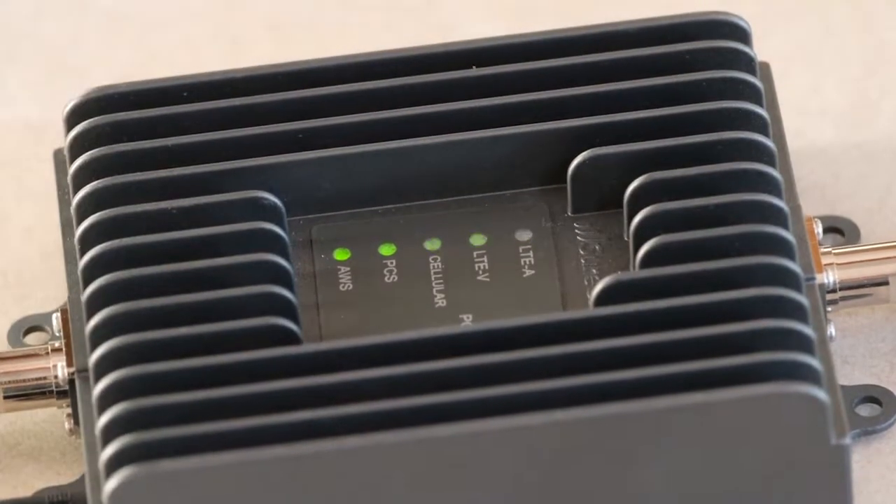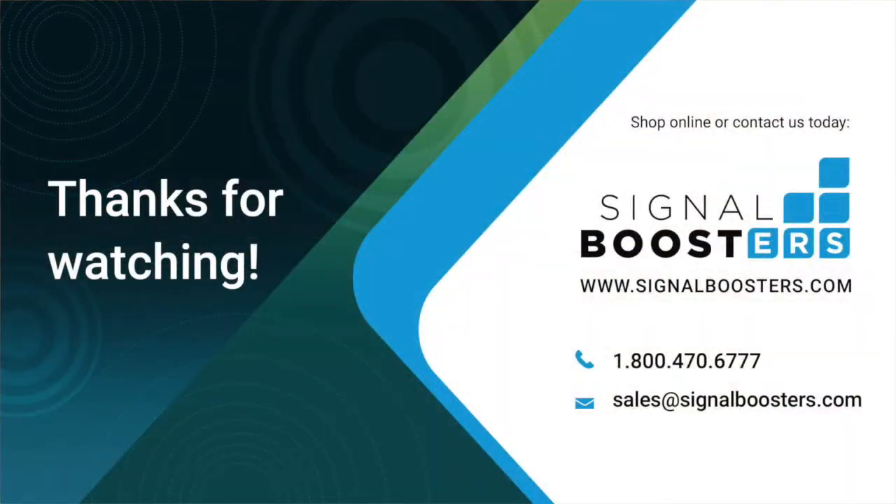That's all there is to it — now you're ready to go. If you've got any questions about your installation, give us a call; we'll be glad to help you out. Check out some of these other videos for more about SureCall and our award-winning signal boosters. Don't forget to subscribe to our channel for more videos like this. Thanks for watching.